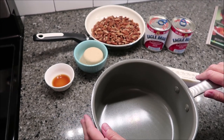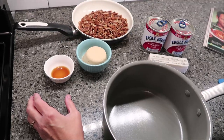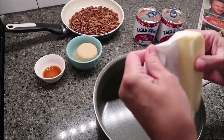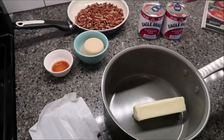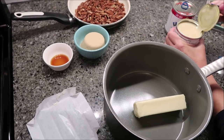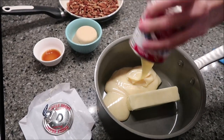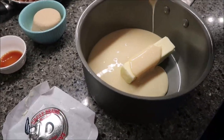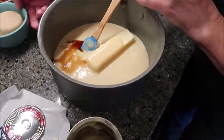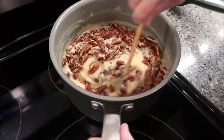Now we're going to make the quick caramel frosting. Put all of your ingredients — your vanilla, brown sugar, condensed milk, and butter — in a pan, everything but the pecans. Bring it to a boil, stirring constantly over medium-low heat. You want this to cook for three to five minutes or until it has a pudding-like texture. Make sure you stir continuously because it will get stuck on the bottom. When it's ready it will have a pudding consistency.